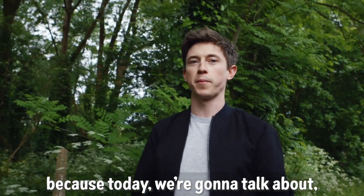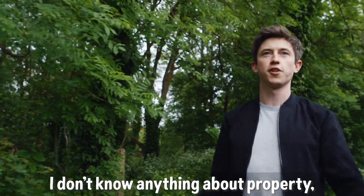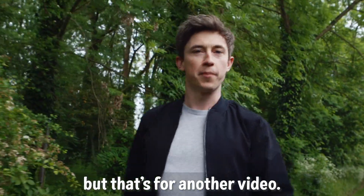Because today we're going to talk about proper tea — not property. I don't know anything about property, apart from the fact I live in London and prices are absolutely ridiculous, but that's for another video.